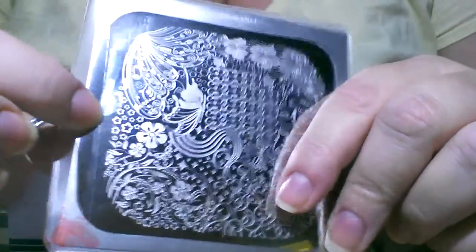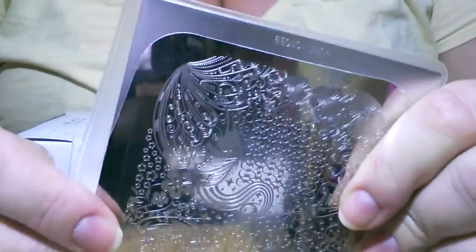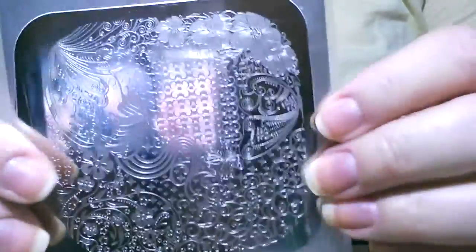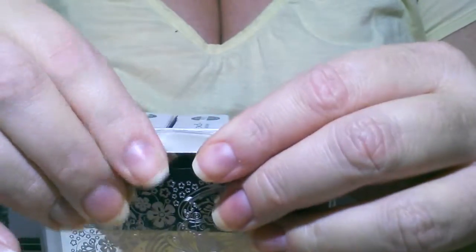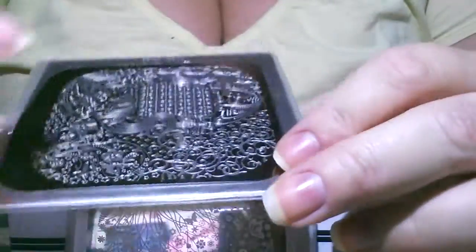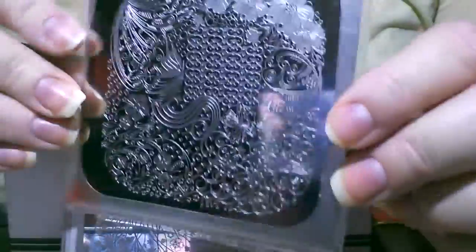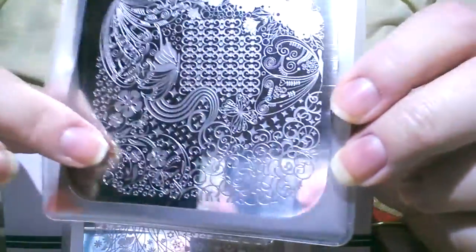When I saw the scratch through the blue film I was freaking out, but it didn't go through the images, so that was a good thing. I haven't decided if I want to keep the plastic on or not because I think it's gonna be in my way. But you can see the beautiful images on these plates.